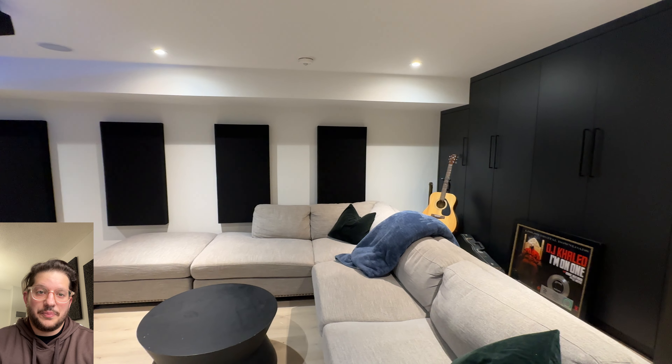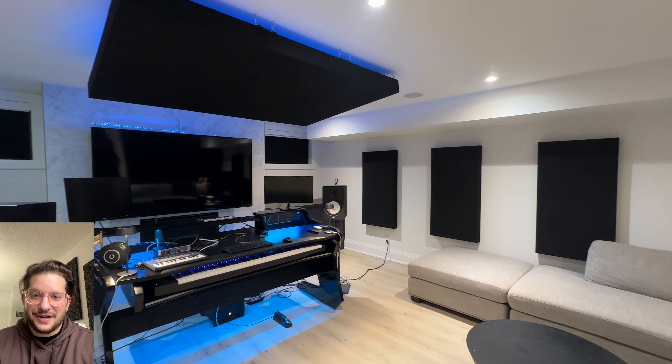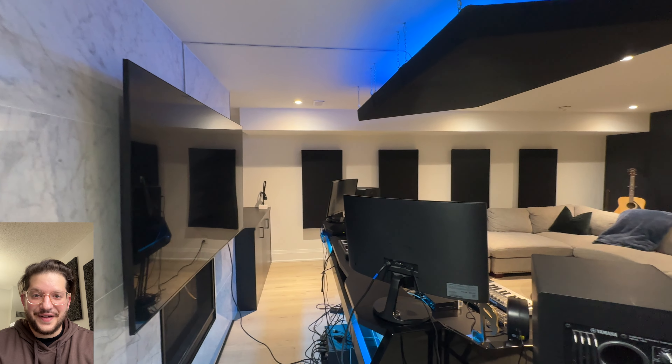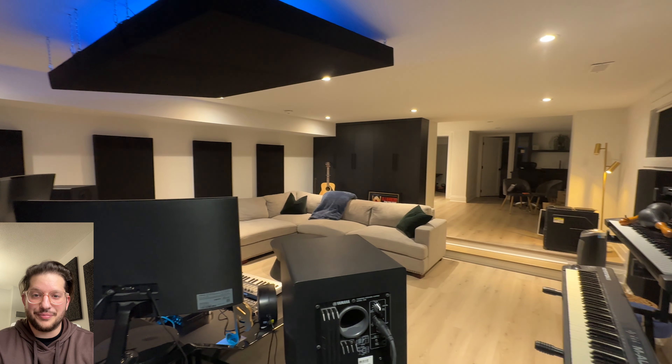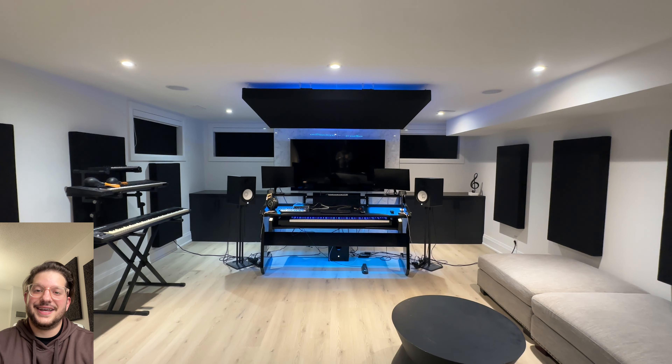I also placed all of the window panels into the windowsill. Here are a few beauty shots of the finished studio. Thank you so much for watching — this has been Daniel from Sound Headquarters. We have lots of cool projects coming soon on the channel, so please stay tuned for more full-length content.